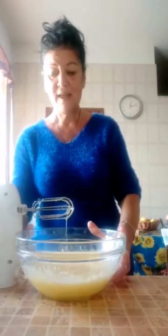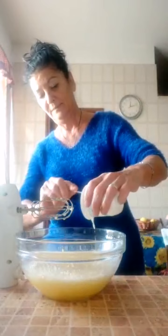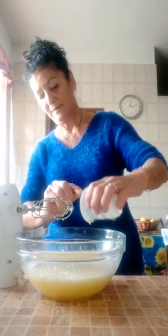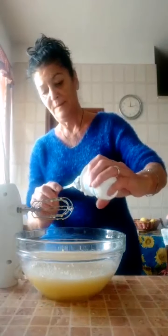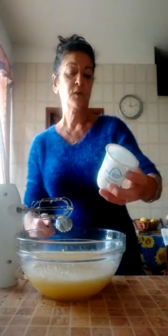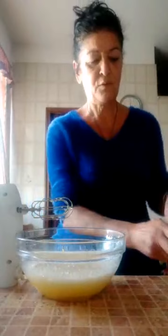See that noise that it makes. Now I add one white yogurt, let's see how many grams - 150 grams. And then we blend.